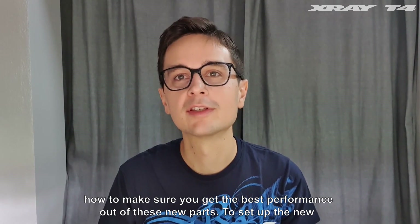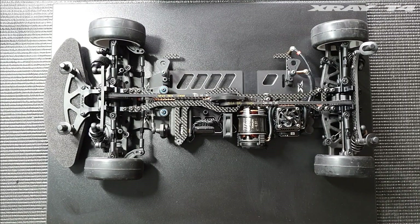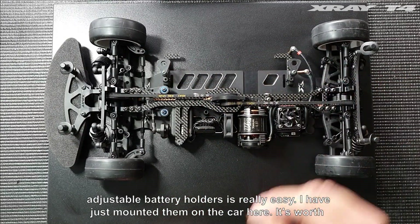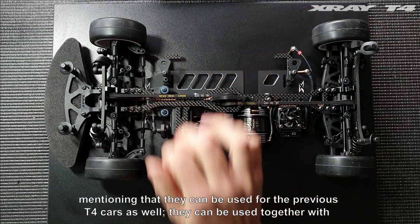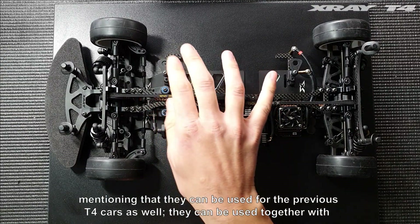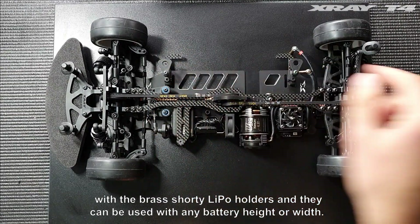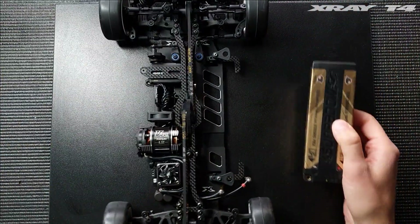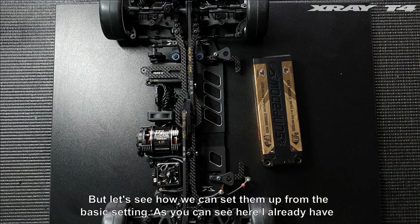In this video I'll explain how to set it up and how to get the best performance out of these new parts. Setting up the new adjustable battery holders is really easy. They can be used for the previous T4 cars as well, and they can be used together with the brass shorty lipo holders. They can be used with any battery height or width.